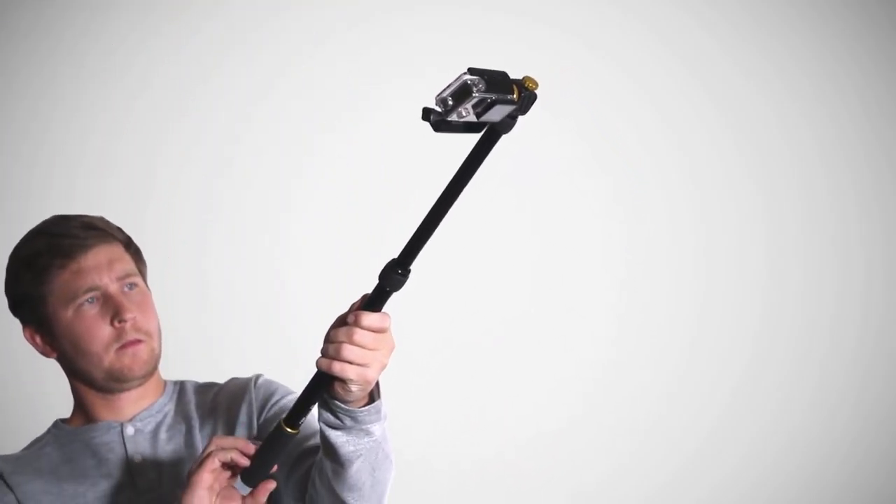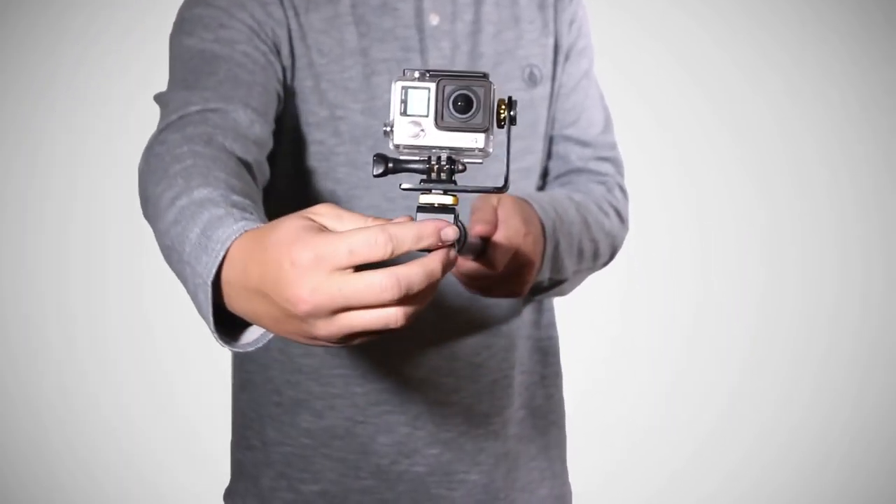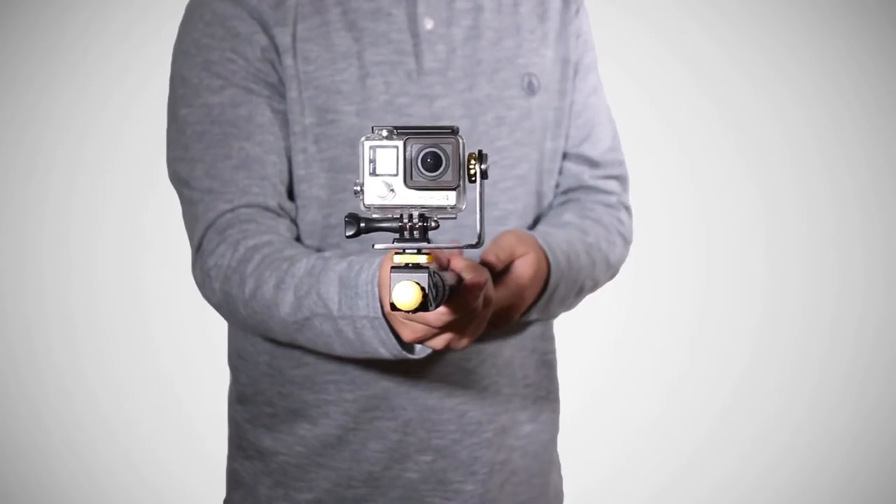The creative possibilities are truly endless, but for those times you do not wish to tilt or pan, you can lock the camera's position with the locking screw at the front.